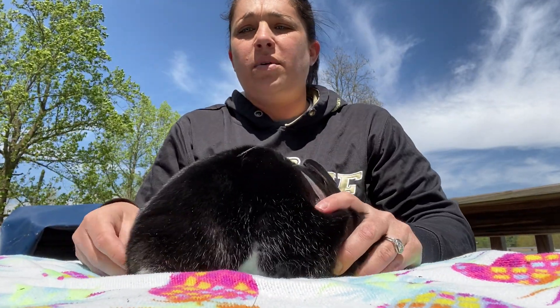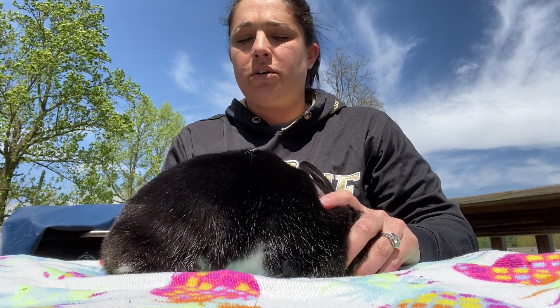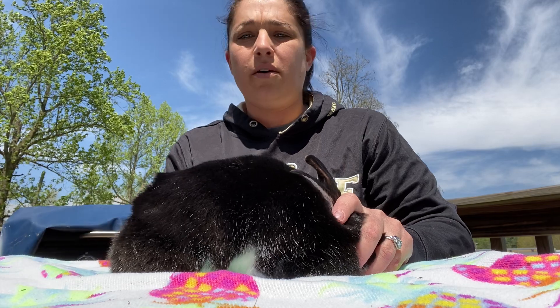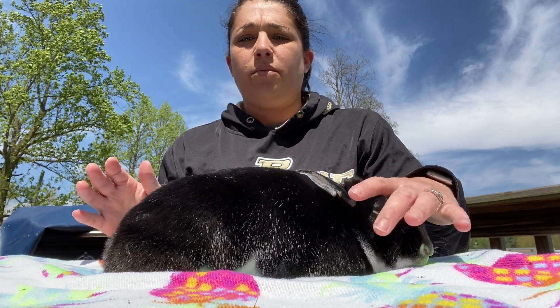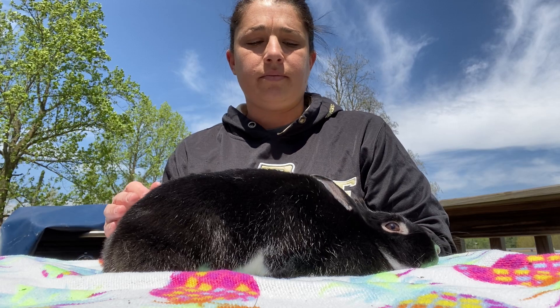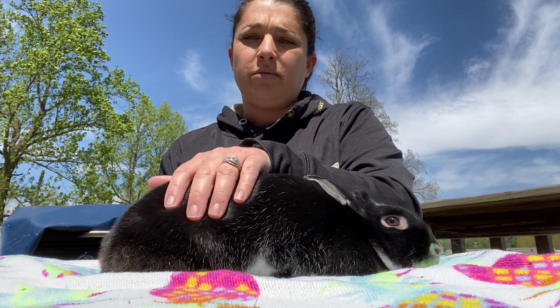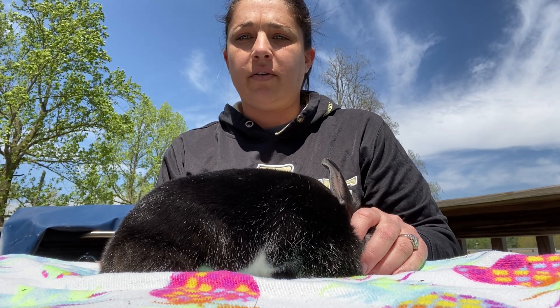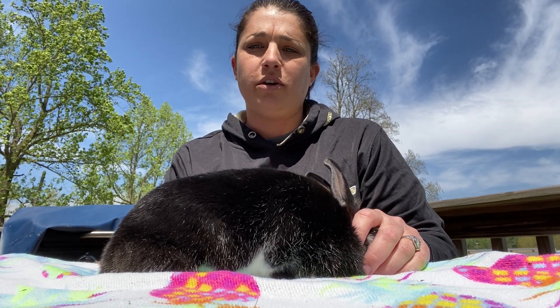When you place your rabbit on the table, you want to make sure that you have the breed's pose correct with their feet tucked in correctly and their tail pulled up. The better behaved your rabbit is, the more points you'll receive. Everyone does their routine differently. I'm going to do the same one I've used for over 25 years for rabbit ambassador showmanship.